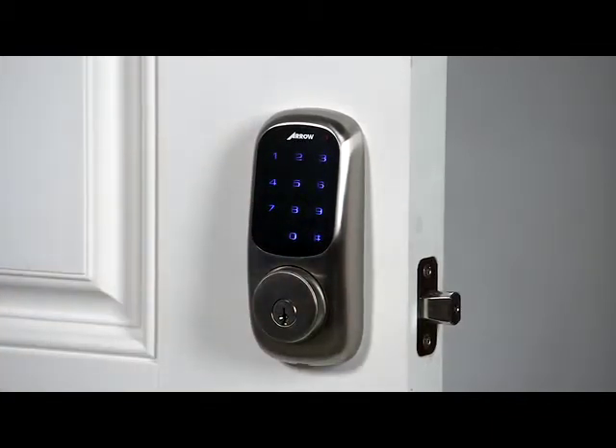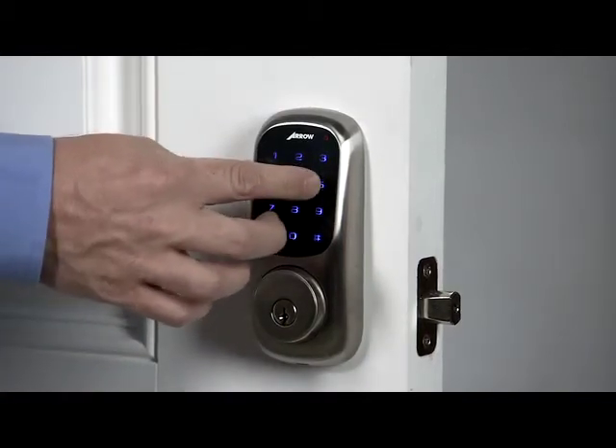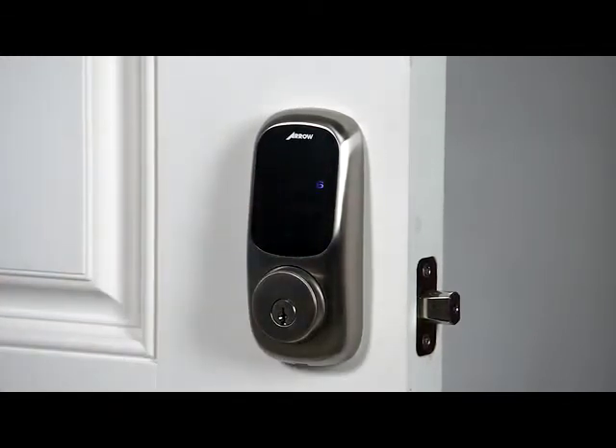Enter a 4 to 8 digit PIN code, then press the pound key to continue. Registered. Press the pound key to continue, or press the star key to complete.